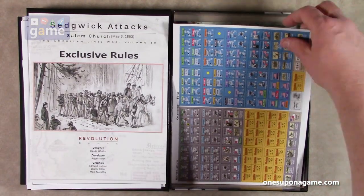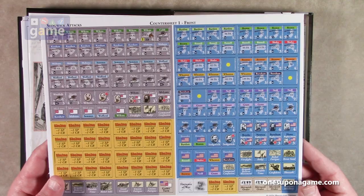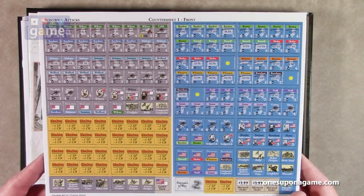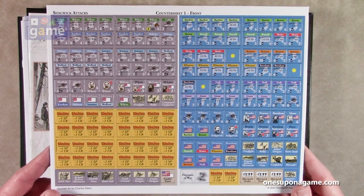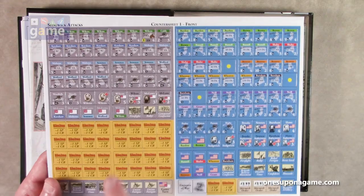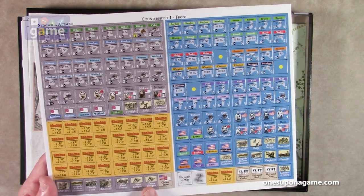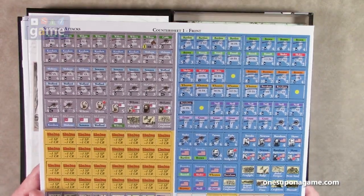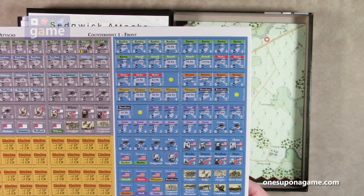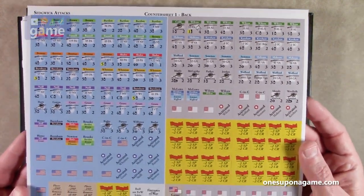Then we've got our counter sheet — very counter non-dense, just one sheet of counters. These are not pre-rounded; you'll have to punch them, and if you have a lot of mess on them, you'll have to round them with the Lorcan Laminations 2.5 millimeter deluxe corner rounder, the correct tool for the job. We've got union counters, chits, event chits, confederate counters, confederate events, a game turn marker, and shaken markers — shaken, not stirred. They're very nicely centered.